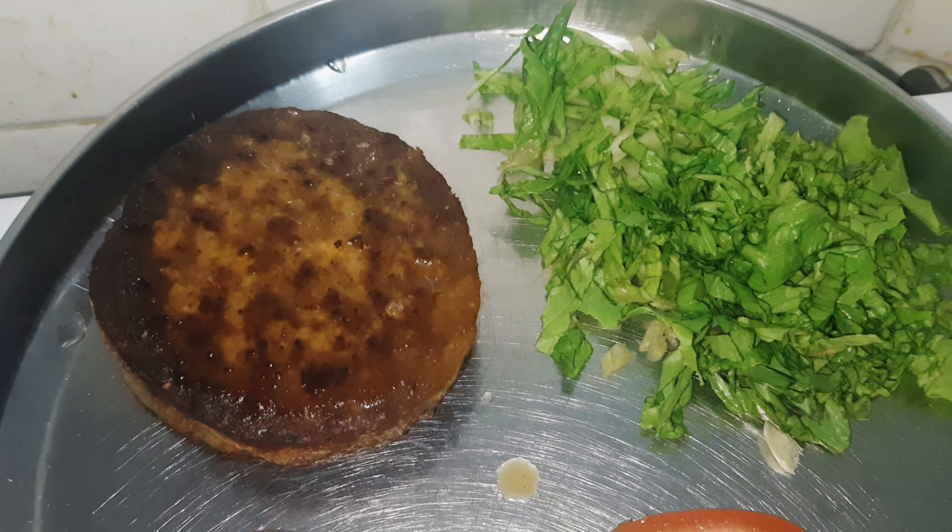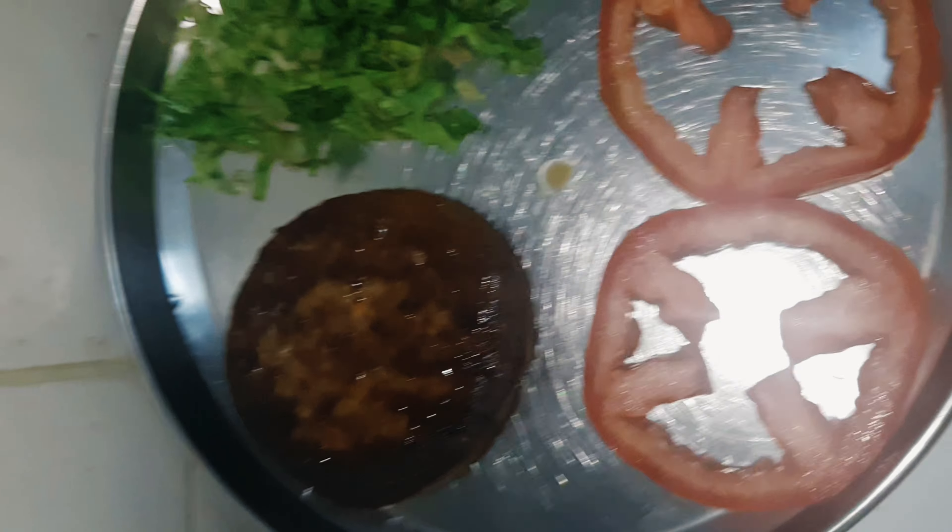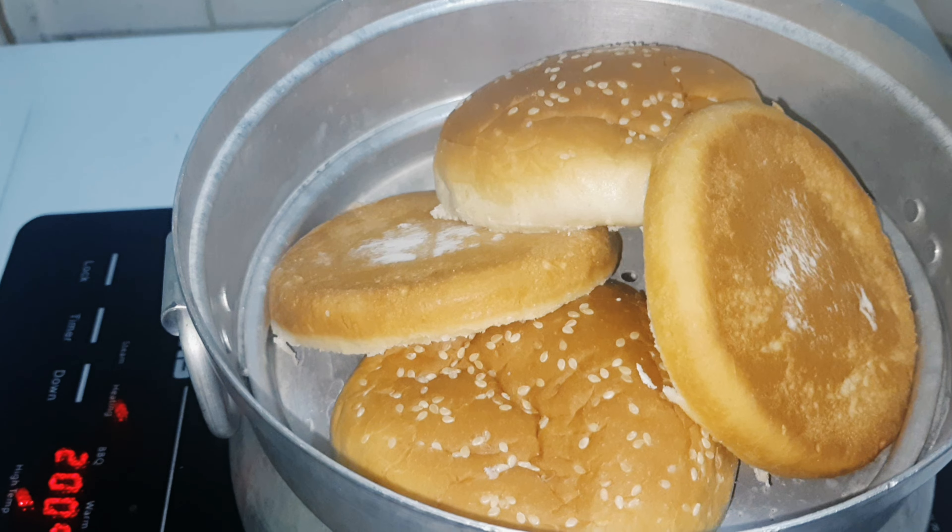This is the same. We are ready to fry the bread. This is the bread. We are ready to cook the bread.